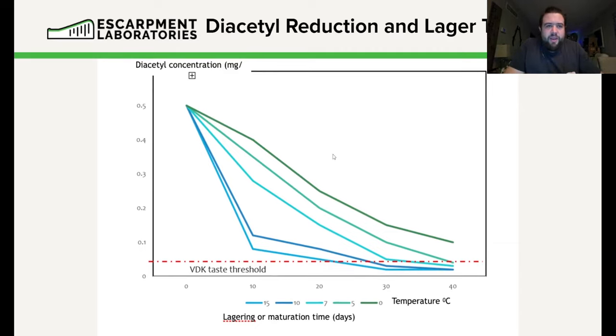One of the biggest things to work with in lagers is diacetyl reduction. As we ferment colder, the time required for diacetyl to be re-uptaken grows longer — the colder the beer, the longer this process takes. The hotter we ferment, the faster diacetyl is re-uptaken. So European-style breweries — the Germans, Czechs, Austrians — keep these beers cold but for a longer period of time, while North American-style manufacturers simply increase the temperature to get diacetyl broken down as fast as possible.